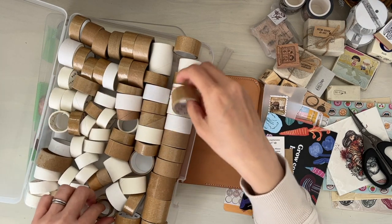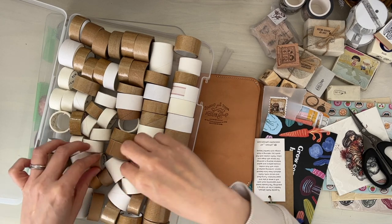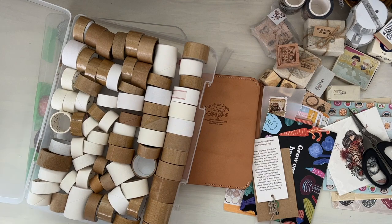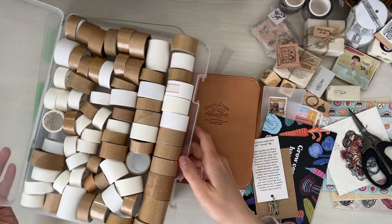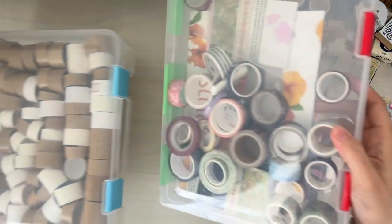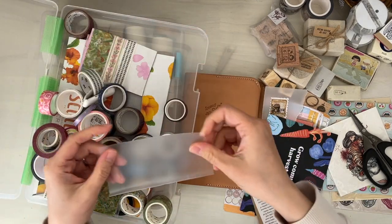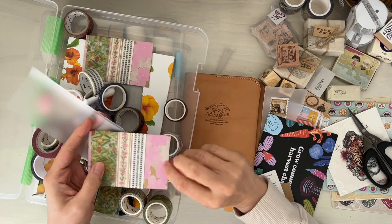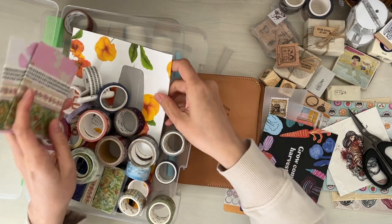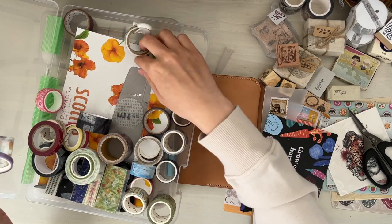I've thankfully used up several washi tape rolls making these little washi tape sample cards. Like I mentioned in the other video, I just sit whenever I have time — if we need to go somewhere and I have 20 or 30 minutes, I'll bring this little thing with me with some washi tape. I recycle my Kleenex boxes and packaging, like this Starbucks packaging, and cut them up into rectangles to wrap the washi tape on.